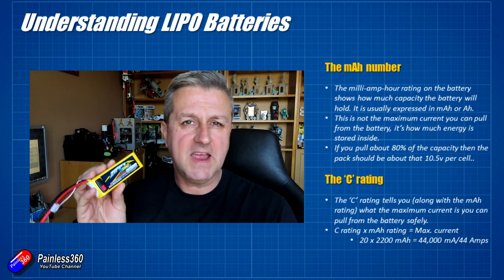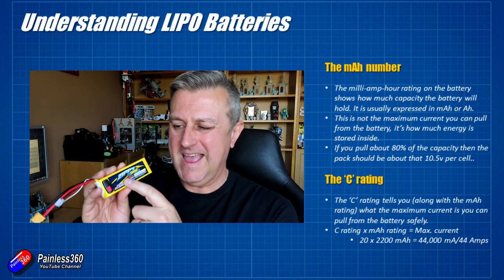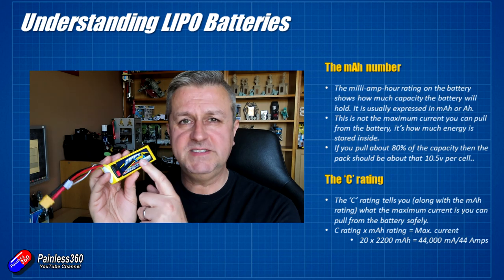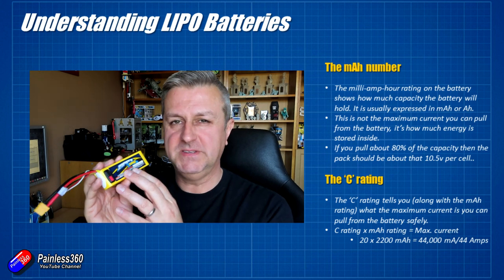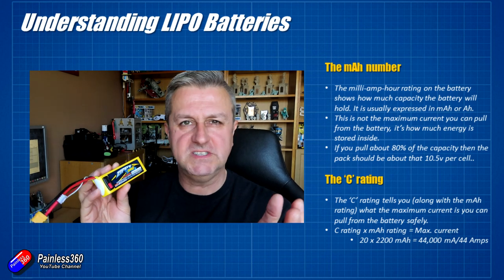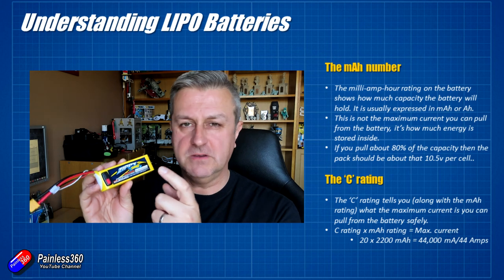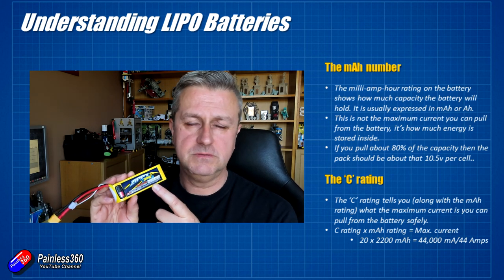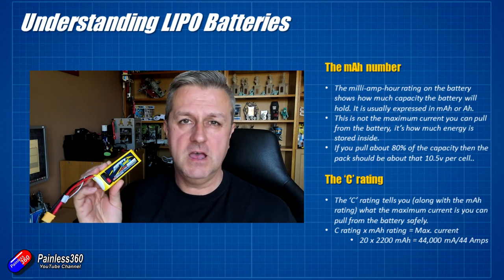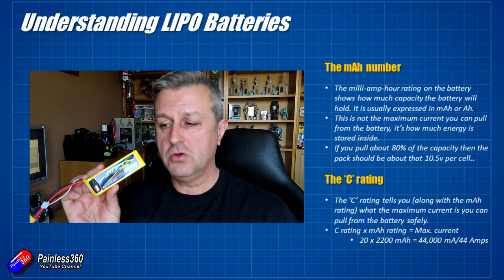The capacity is just a measure of how much the battery can hold, like the size of a tank. A safe rule of thumb is to only pull about 80% of the milliamp hour rating out of a pack. If you have an on-screen display or amp sensor to monitor it, do so. For a 1000 milliamp hour pack, don't pull more than 800 milliamp hours out of it to treat it with respect. I would always err on the side of caution — batteries last longer if you treat them well.